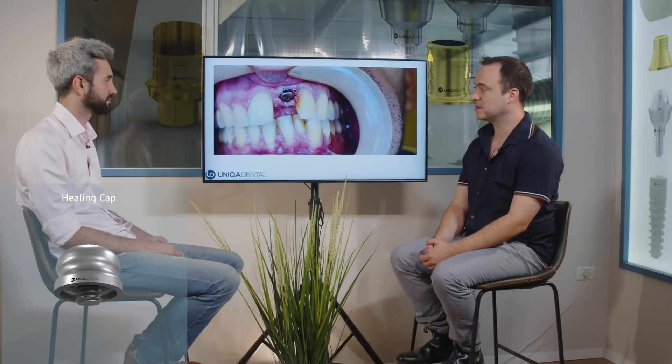This is the case where the patient went through a couple of gingival surgeries to add a little bit of gingiva in the buccal part. You can see the healing cap that's quite embedded in the gingiva. Later on, we took out the healing cap.